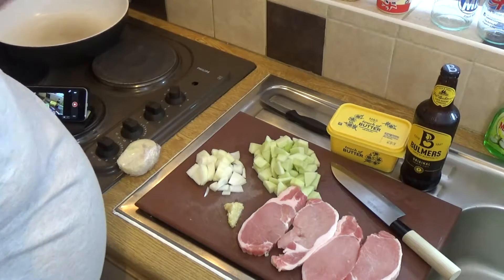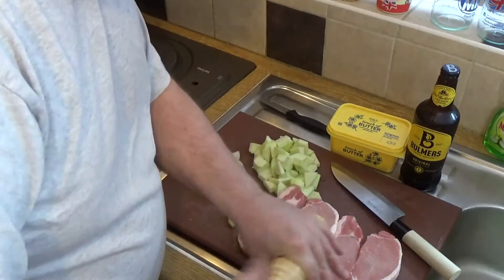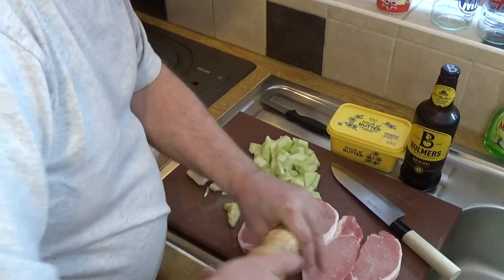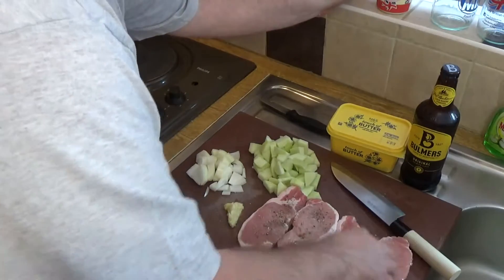Let me just move that off the heat for a second, because it's probably going to get too hot. You need to salt and pepper your steaks. So, salt and pepper them, then flip them over and do the same on the other side.